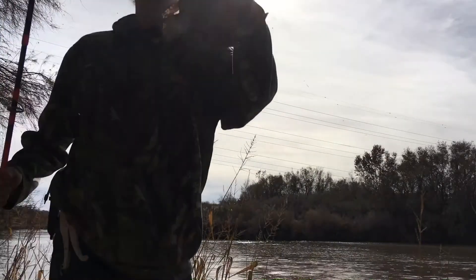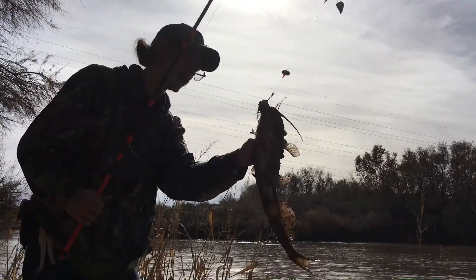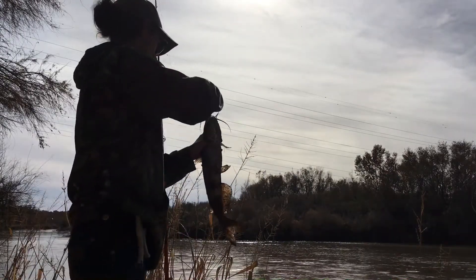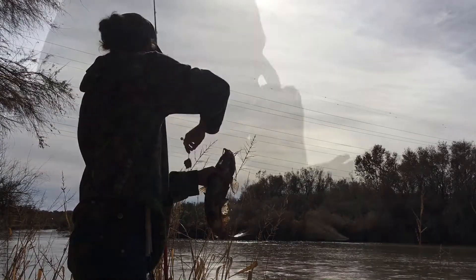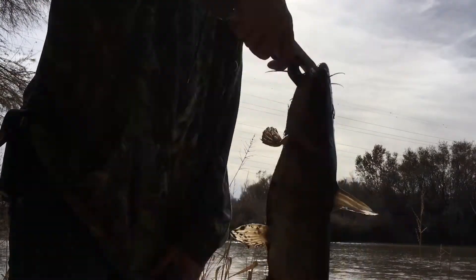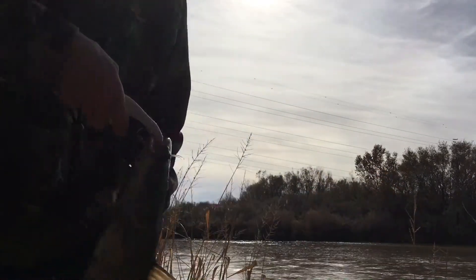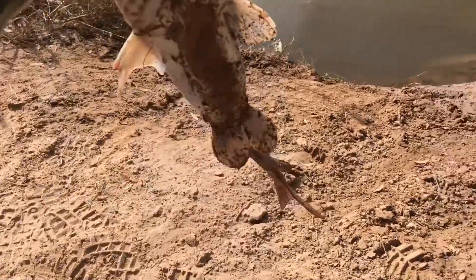I just got the first little channel cat of the day. He's long, he's funny looking. There you go — little one, two pound channel cat. First little channel cat at the new spot. Time to let him go.